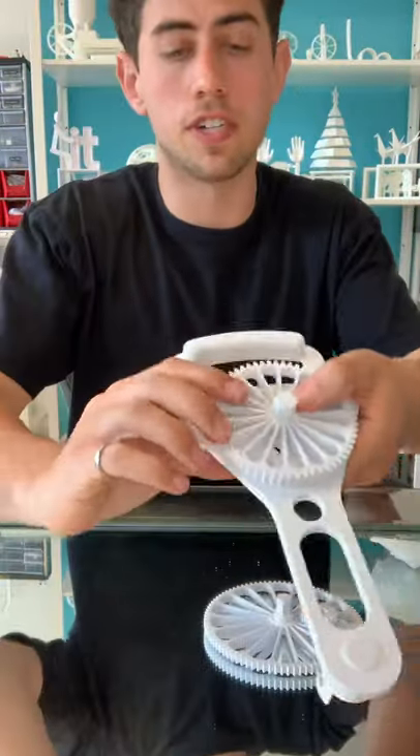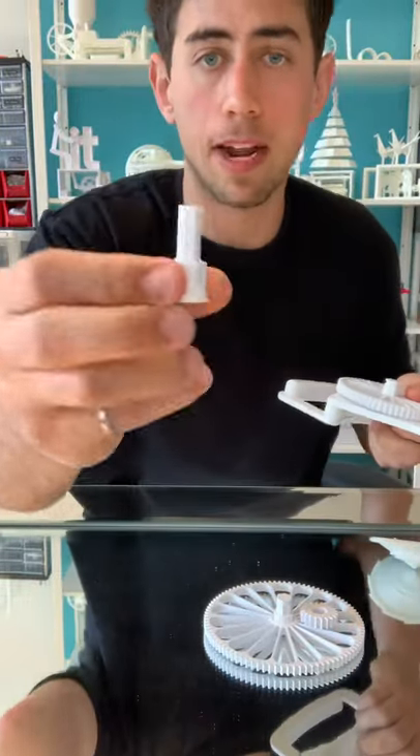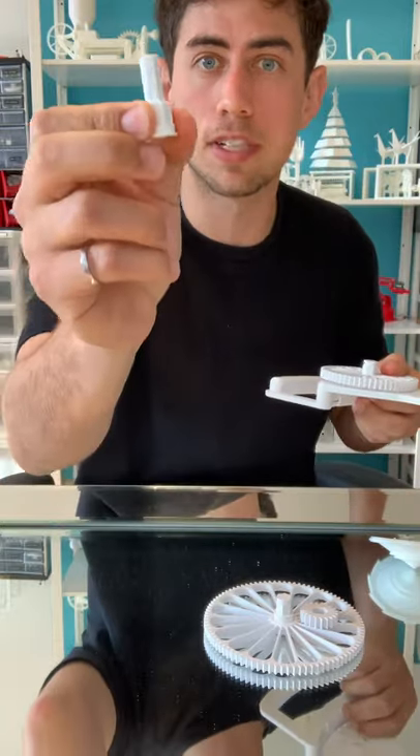So I'm getting about 1300 RPM on the hand crank. Let's do the drill test. For the drill version, you have to just swap out this shaft right here with this adapter. And I recommend printing this in 100% infill because it needs to be strong.